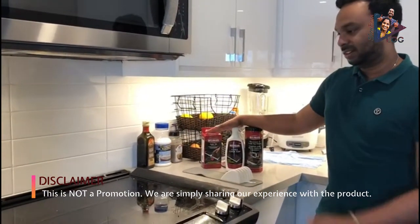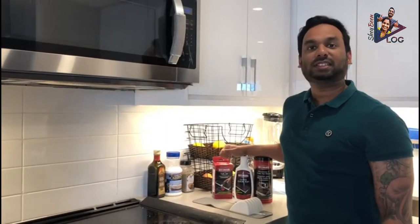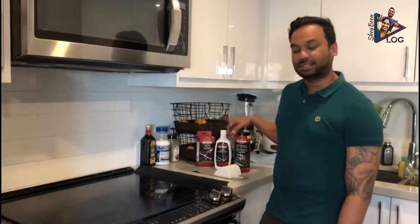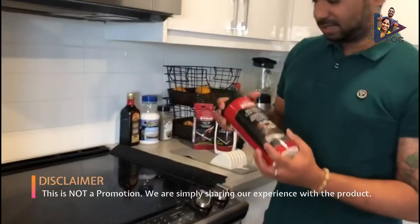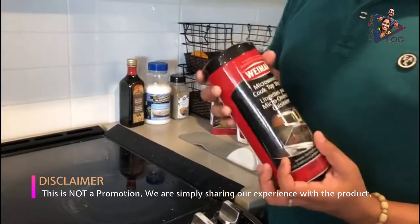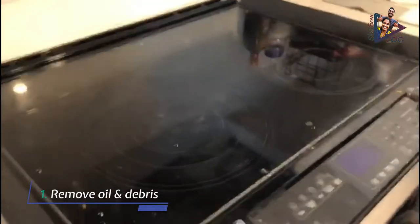Using this product, you'll be able to get your glass cooktop back to the original look. Let me share our process of cleaning the glass cooktop. First, we use this microwave and cooktop cleaner from Weeman to remove all the oil and food debris from the glass cooktop.